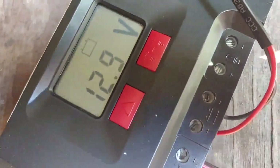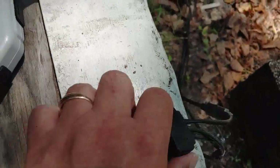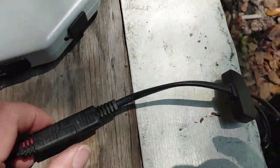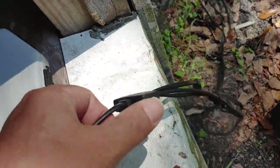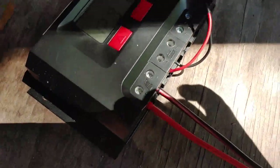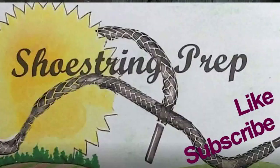So that is how I trickle charge a battery — you can do the same thing real easily. If anyone would like, put it down in the comments if you'd like to see me charge something else, or take this apart and do it individually. It's really no issue. I hope that's helpful. If you like these videos, please subscribe and like — and Shoestring out.